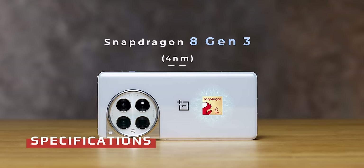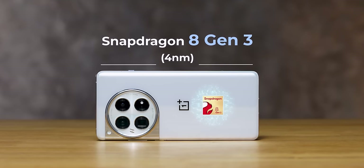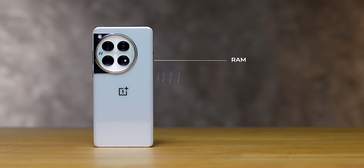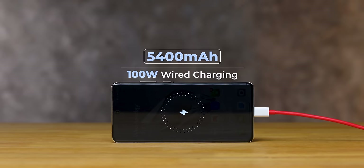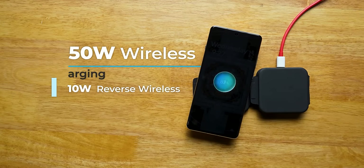For specifications, the latest Snapdragon 8 Gen 3 chipset is inside. The highest variant offers 1TB storage and 24GB RAM; the base variant is 12GB RAM with 256GB storage, then 16GB/512GB and 16GB/1TB. In India, it'll probably be the 12GB and 16GB/512GB variants. RAM is LPDDR5X and storage is UFS 4.0. The battery is 5,400mAh with 100W wired charging — 1% to 100% in just 26 minutes flat. There's also 50W wireless charging support.